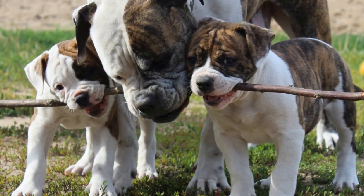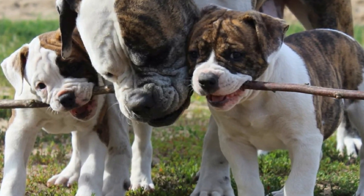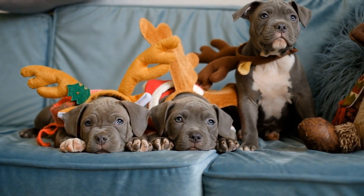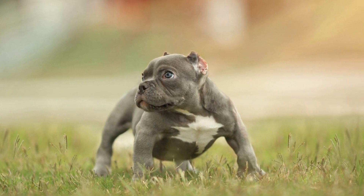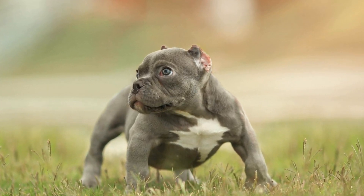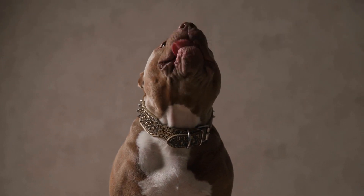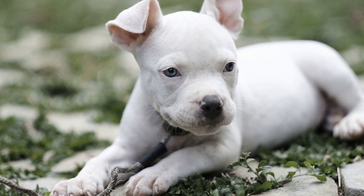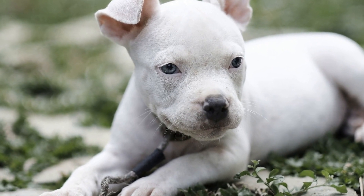Three: Consistent training. Training is a crucial aspect of raising any dog, including American Bullies. Start with basic obedience commands such as sit, stay, and come. Use positive reinforcement techniques like treats, praise, and playtime to encourage good behavior. Be patient and consistent with training sessions, as American Bullies can be stubborn at times. Consider seeking professional help if needed, as proper training will help you establish a strong bond with your puppy and make them a well-behaved member of society.